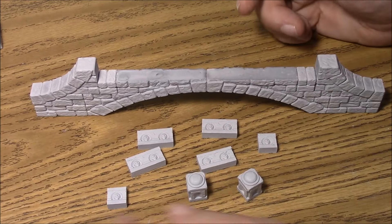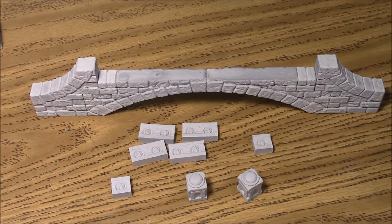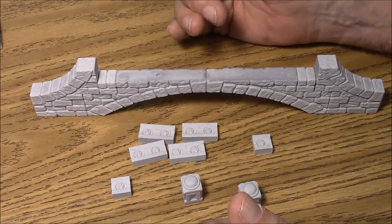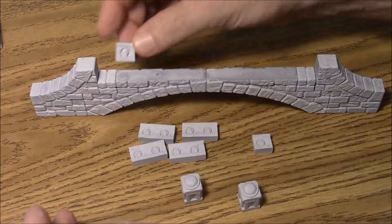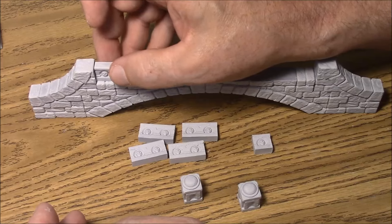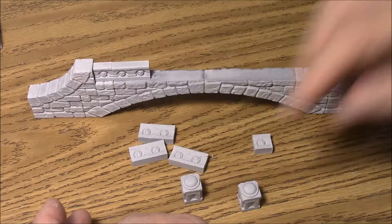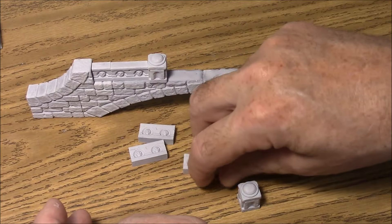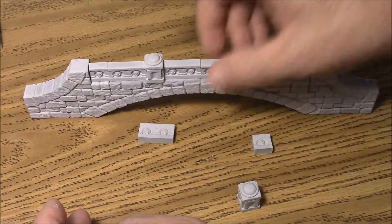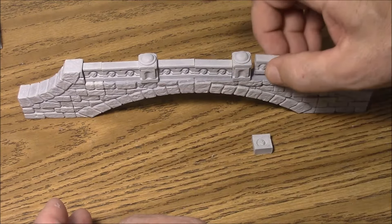The next step is to glue the rails on top. You'll have four one-inch rail pieces, two half-inch rail pieces, and two posts. Dry-fit everything first: start with one of the half-inch pieces centered, then one of the one-inch pieces, then a post, then two one-inch pieces side by side, then another post, then another one-inch piece.